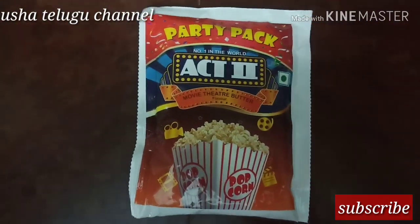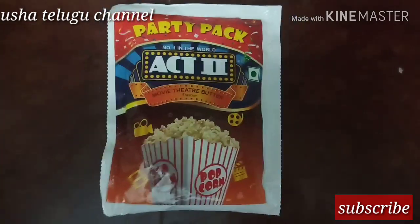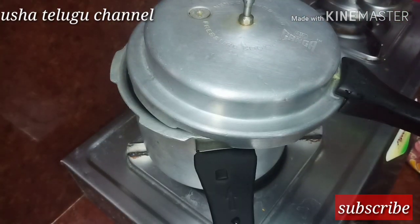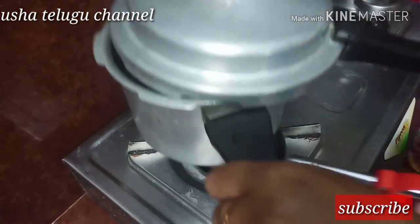I will add active popcorn. It is very good. I will add butter flavor and butter. It is very strong, but it is very good. It is very spicy. There are variations like spicy and butter.